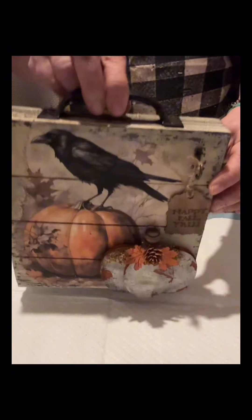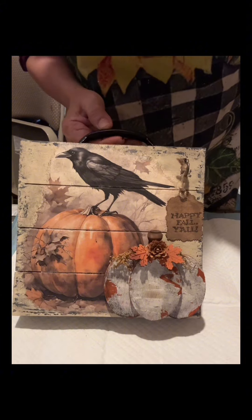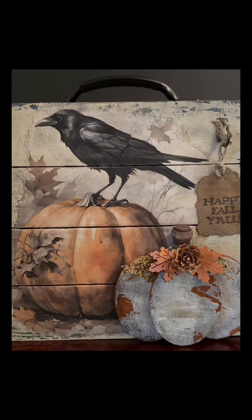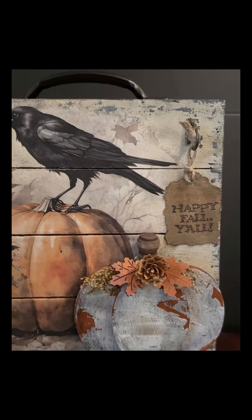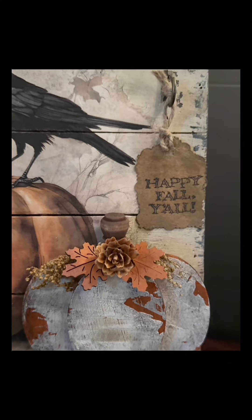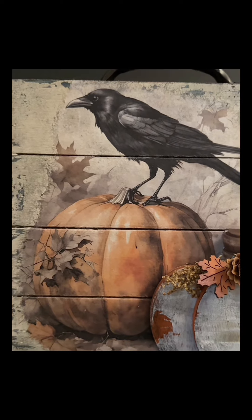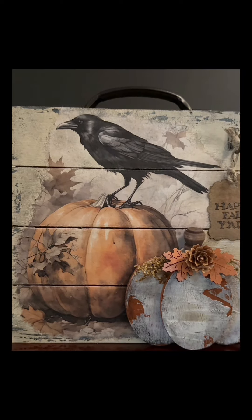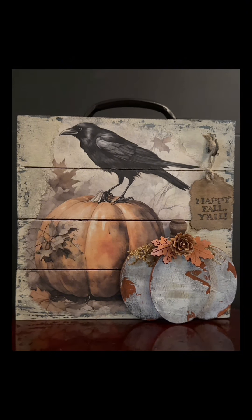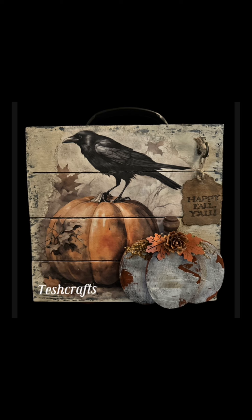Thank you all so much — this is such a pretty craft. I love it; the back is just awesome, very neat. It's a very nice piece to give away as a gift for fall season. I love the small pumpkin with the crackle, and the different design details. I hope you like this craft everybody — till next time friends, I hope you loved watching this video. Give me a follow, thank you!